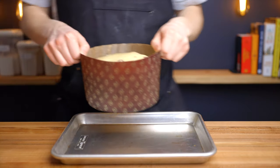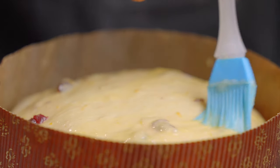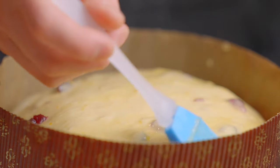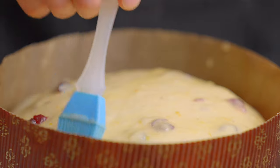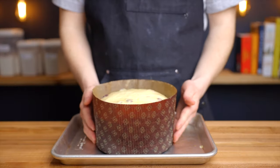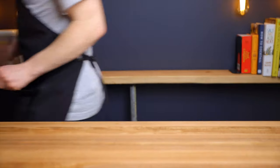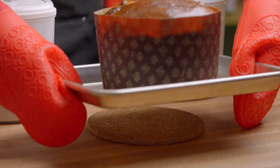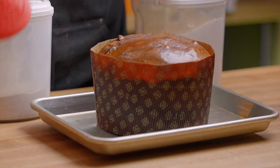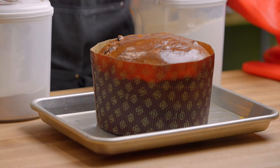Once the loaf is ready to bake, place it onto a baking tray and brush with an egg wash consisting of one egg combined with about a teaspoon of water. Then place it into a 350°F (about 180°C) oven for 25 minutes. After 25 minutes, reduce the oven temperature to 325°F (about 162°C) and bake for another 7-12 minutes until the top turns a medium to dark brown color and the internal temperature reaches 190°F (about 85°C).